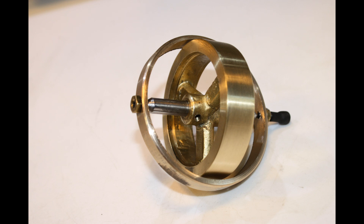Hello YouTube, my name is Don Brandt and welcome to my channel. Today we're going to be building this brass gyroscope.